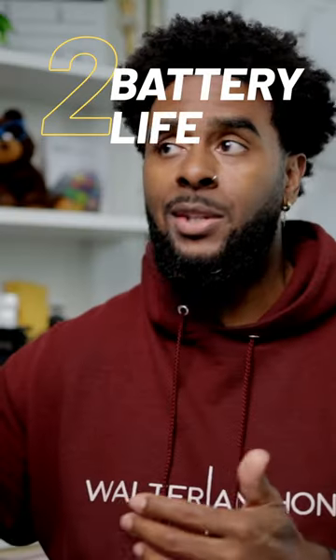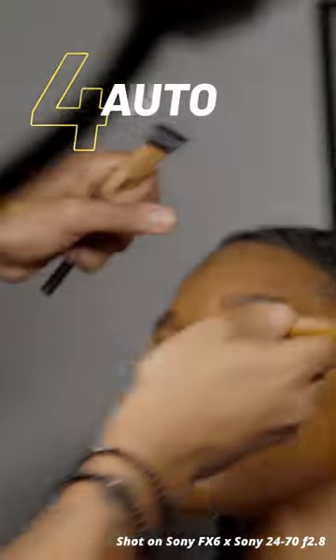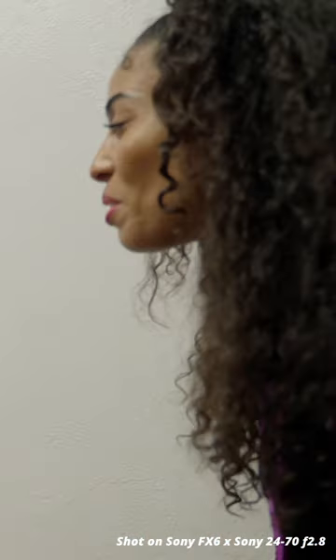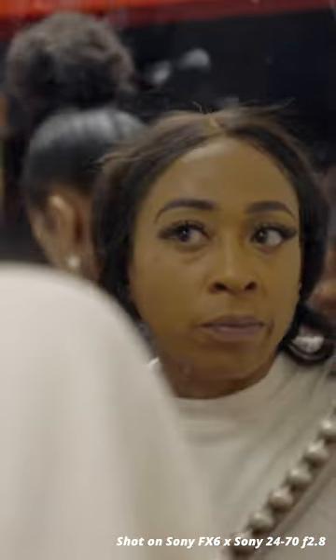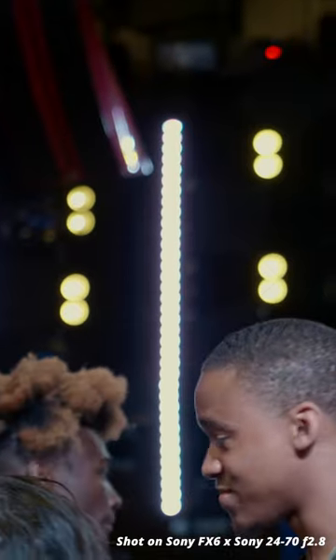I don't think I had to swap out the battery once. The fact that this camera has built-in ND filters, and the fact that it has an auto ND feature — you can just set it to auto ND and focus on your exposure however you need it to. You can move from room to room or interior to exterior and not have to worry so much about adjusting your ND. I think that's amazing, especially if you're a one-man band doing documentary filming or in scenarios where your lighting is going to change.